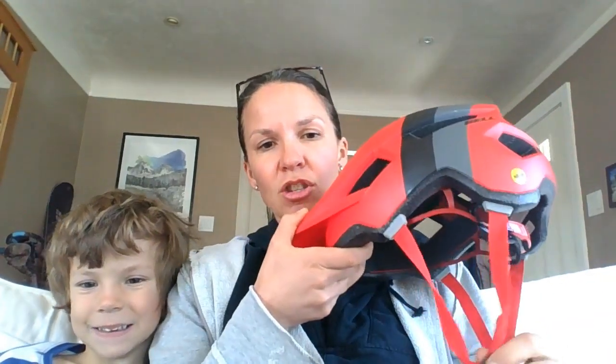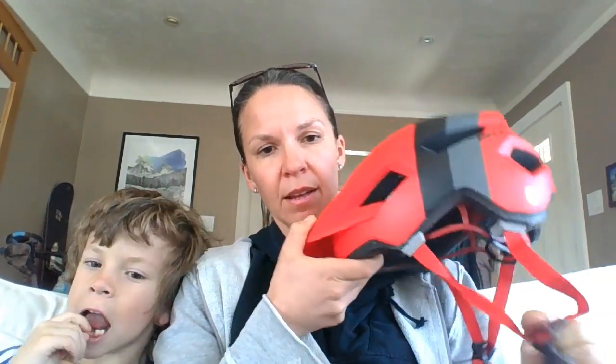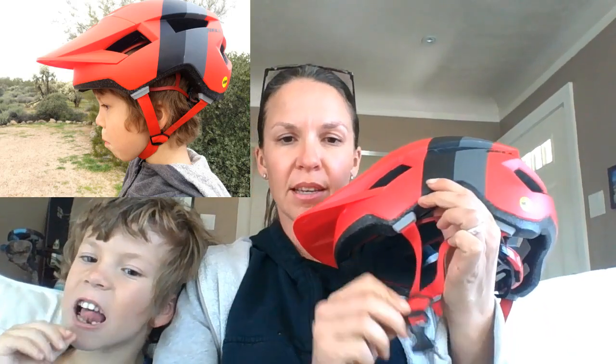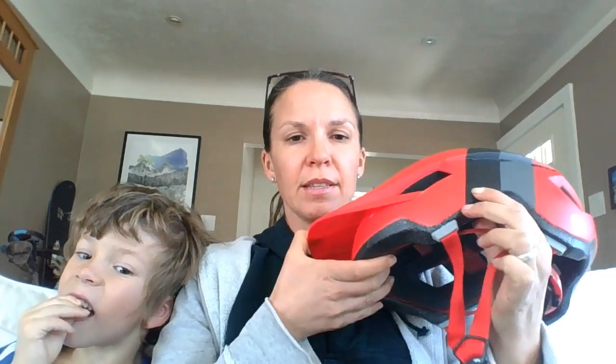That's about the only thing we don't like about the helmet. The side straps have this nice sliding piece for adjusting around the ear, which makes adjustments really easy and stays in place really well. The straps come from the outside rather than the inside of the helmet, so you don't have a lot of strap to get tangled or twisted.